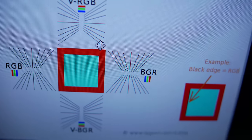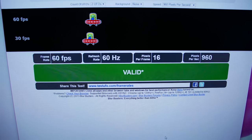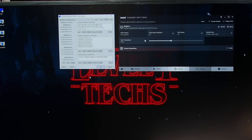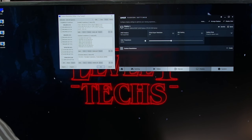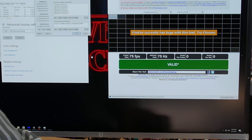We did the pixel layout testing — it was an RGB layout. For artificial testing we did the UFO test. Out of the box at 2560 by 1440, it reported 75Hz as being capable. There was a wider range of frequencies available on the DisplayPort input. For HDMI you might need to do the pixel clock patch for your drivers. FreeSync on HDMI did work, but I'm going to recommend using FreeSync over DisplayPort instead.